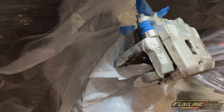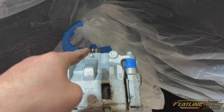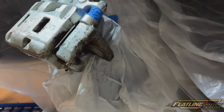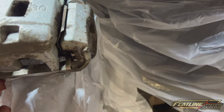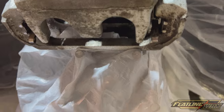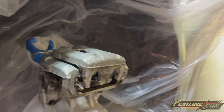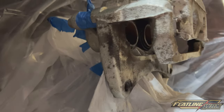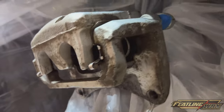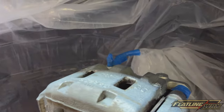Everything's all taped up — the slides are taped, the bleed valve is taped, I taped the banjo bolt and the hose as well. I can get to pretty much all the angles I need. I've repositioned the caliper onto the brake shield with a slit cut in the bag, which gives me access to the bottom of the slide so I can wrap around the back side and spray in the best I can, dropping it down if needed.